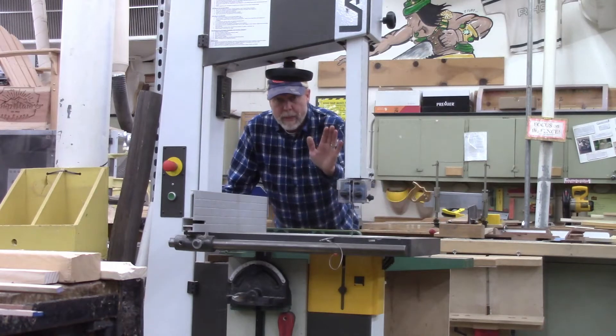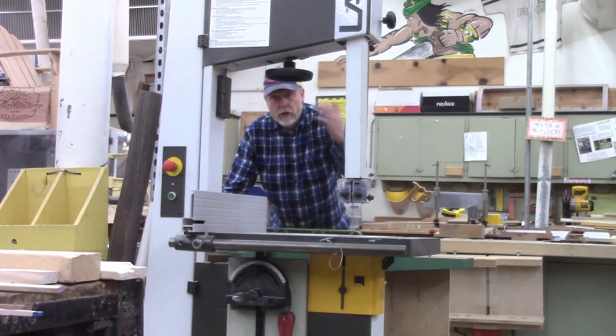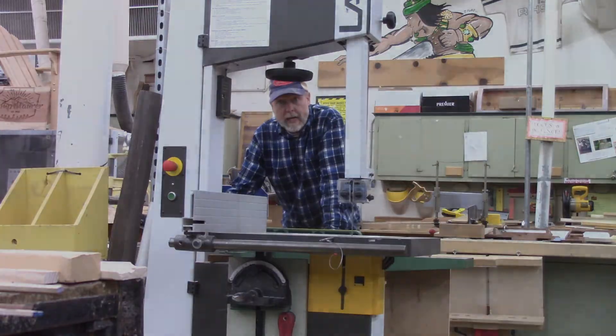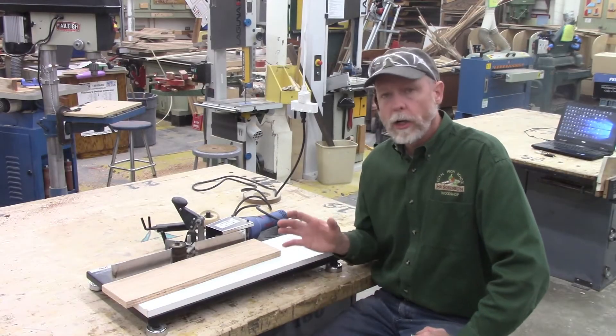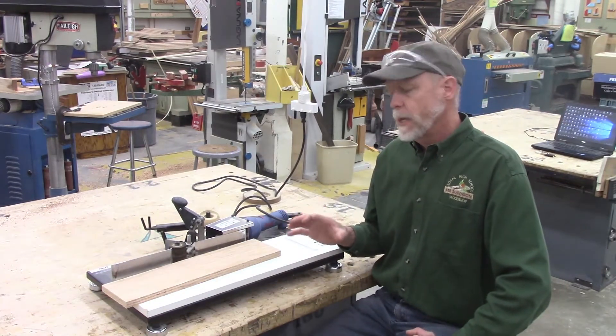Well hello, it's Mr. Sorensen and it is time for our machine of the day. Why don't you come join me back here in our woodshop and let's take a closer look at our tool of the day — we are going to take a look at this nifty little tool called the edge bander.